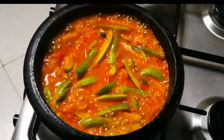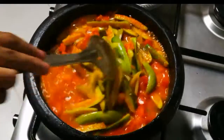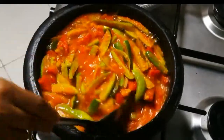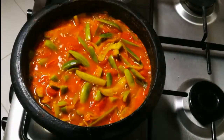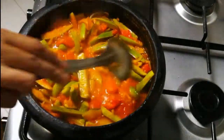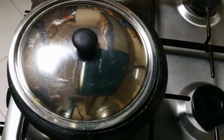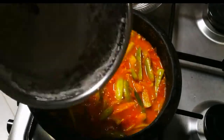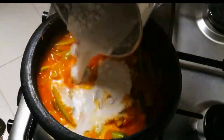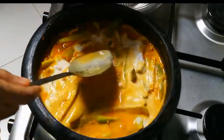We are ready to cut from the top as we put in a small piece. We will put in a little bit of the cut and leave it. We will cut it in a little bit.